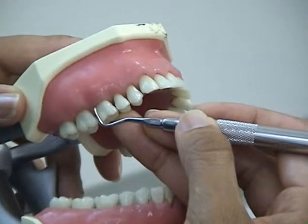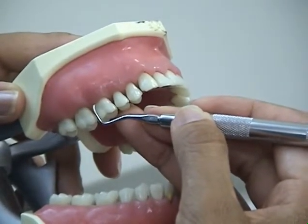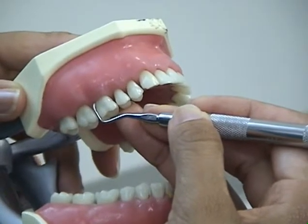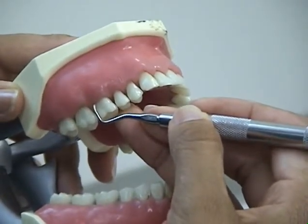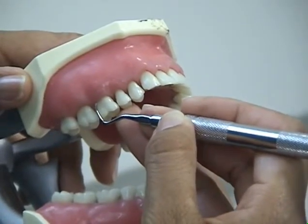For calculus removal, it is vital to establish a correct angle between the instrument and the tooth surface. Angulation for calculus removal is an angle of greater than 45 degrees and less than 90 degrees.